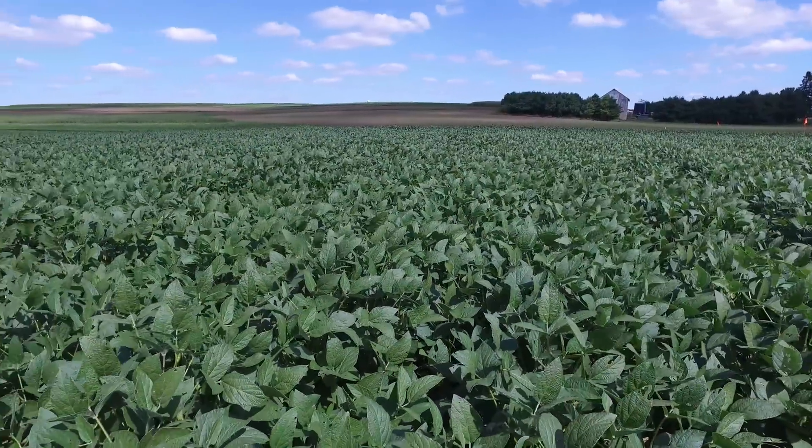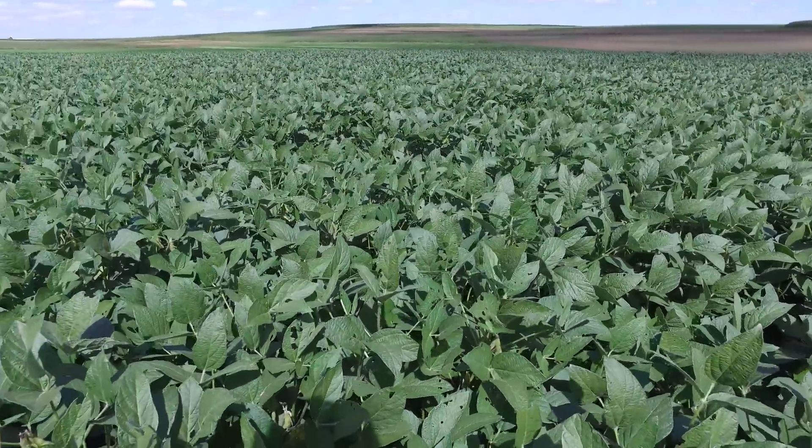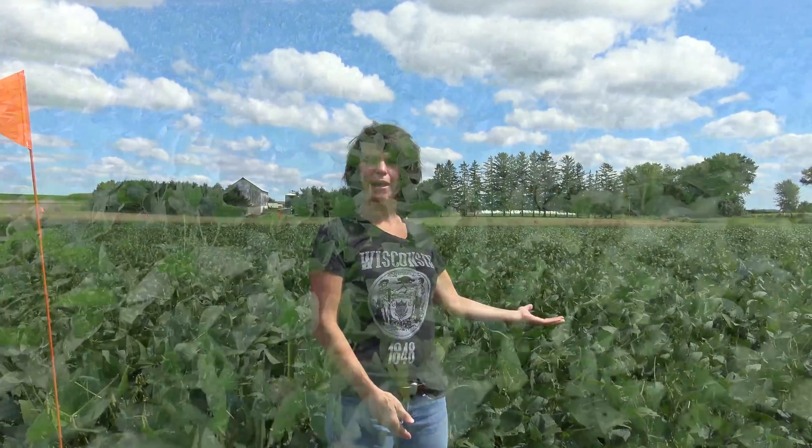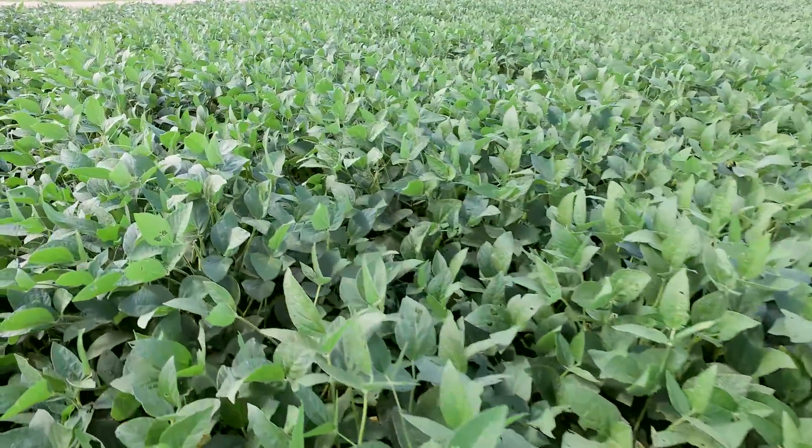Here beside me, we see the results of that experiment. On my right, we see where we planted earlier, coming in on May 15th and planting the soybean into the standing rye. On my left, to compare, we see that later planting date — waiting until we roll-crimp and then planting into that rolled crimp mulch instead. So between my left and my right, we have about a three-week difference in the planting date of the soybean.